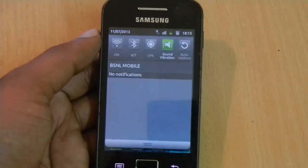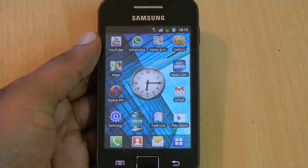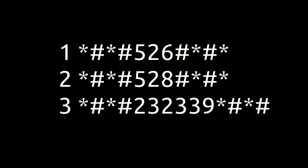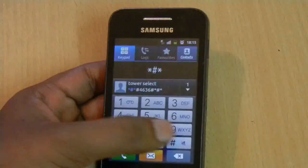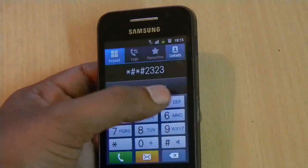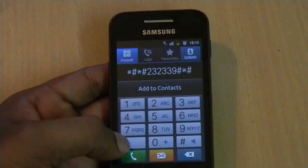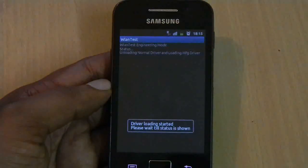Switch the Wi-Fi on, then punch in any of the codes you see in the next screen. These are the same three codes that can be used to correct the Wi-Fi error. I am using the third one here. Once you type in the last symbol, the normal driver will be unloaded and the manufacturer driver will be loaded.